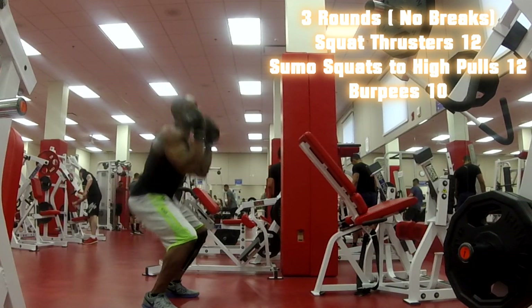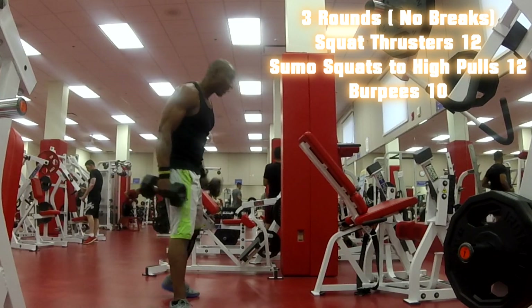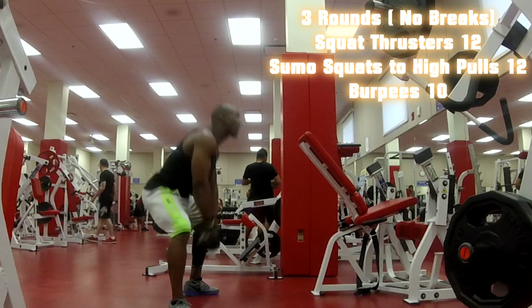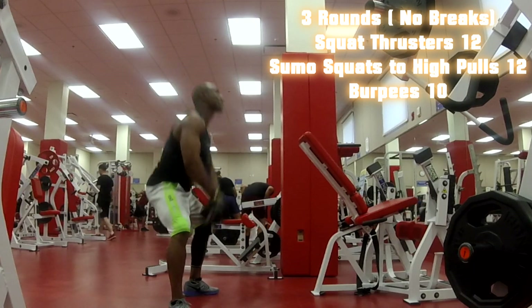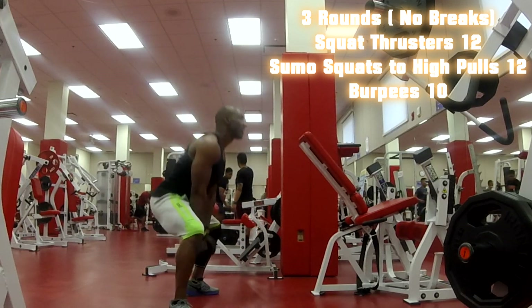I'm doing a little twist, but you can just do regular — whatever you feel comfortable with. As soon as I turn my toes pointing outward, I did a sumo squat with the upright row, or high pull, whatever you want to call it.